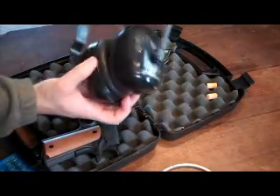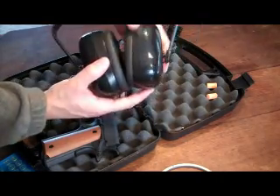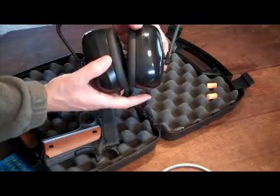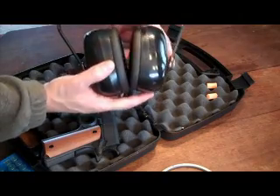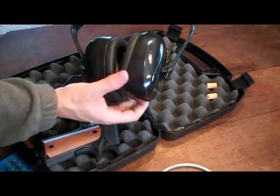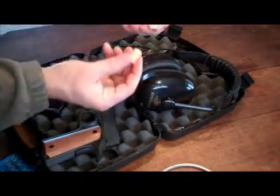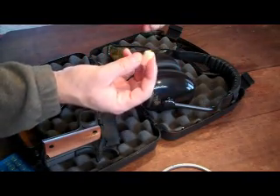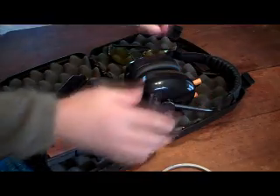Here's your classic set of ear protection. These really work well, but if you're shooting something like a trap, they kind of get in the way once you pull the gun up to your shoulder. And of course, not that I would recommend these at all, it would be your spongy type. So these would be considered your ears.